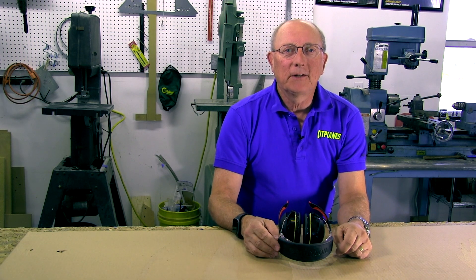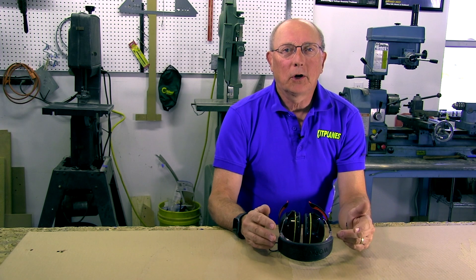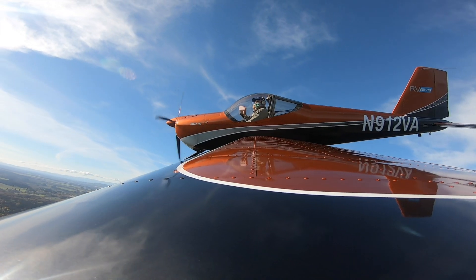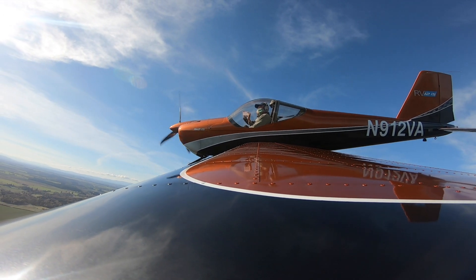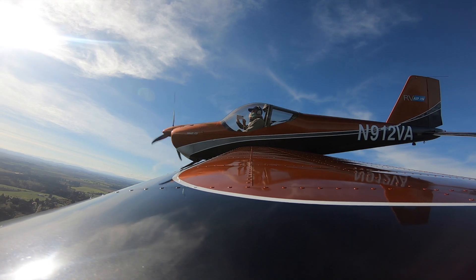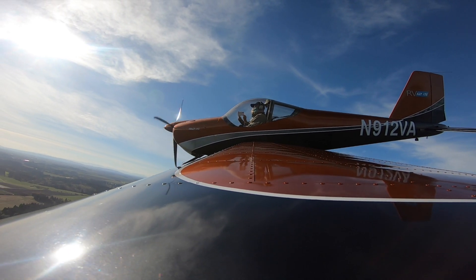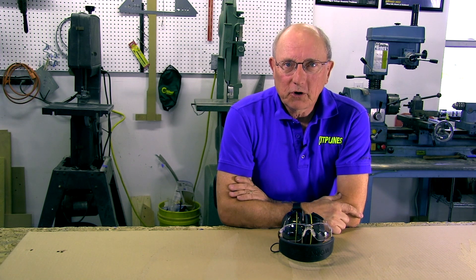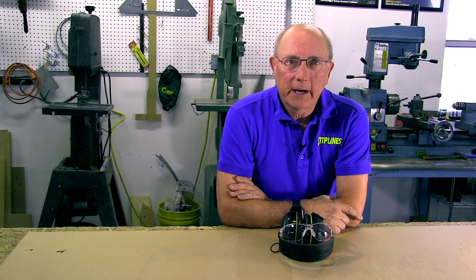Now that we've got shop safety out of the way, let's start talking about how you build airplanes out of metal. We're going to do that throughout this series — follow along, I think you're going to learn some interesting things and hopefully have some fun doing it. To make sure you don't miss any episodes, subscribe to our YouTube channel and you'll get notifications when new parts come out. Thanks for watching, and thanks to Aircraft Spruce for sponsoring the series — we'll see you next time.